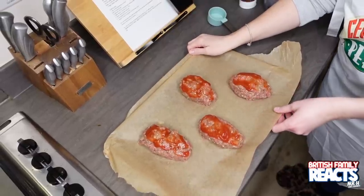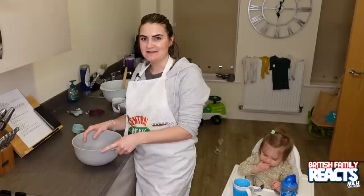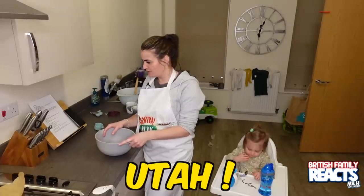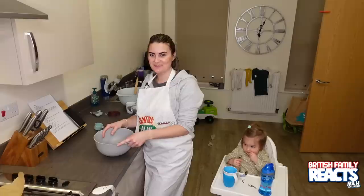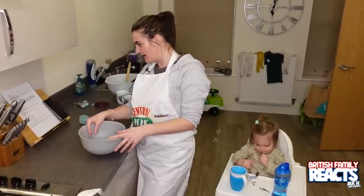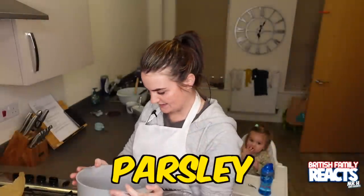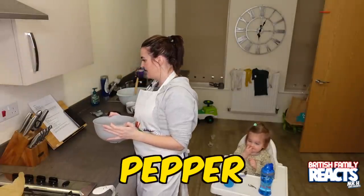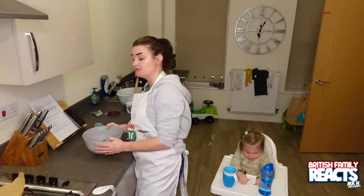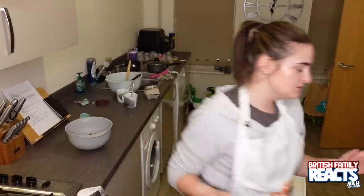I'll put that in the oven at the same time as the other one so they're ready about the same time. Meatloaf two is from Kaz. Kaz is originally from Nevada, currently living in Utah. This one is a grandmother's meatloaf recipe. To start with I've got some broken bread pieces, parsley, salt and pepper, and some sage seasoning. This one says hamburger but I'm going to use ground mince again — I hope that's okay, Kaz.